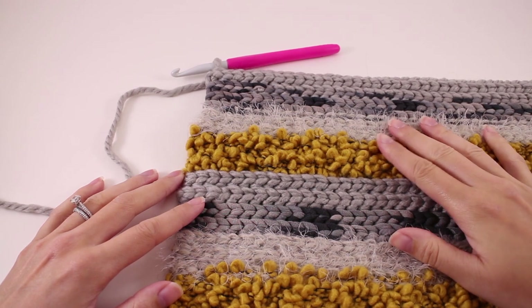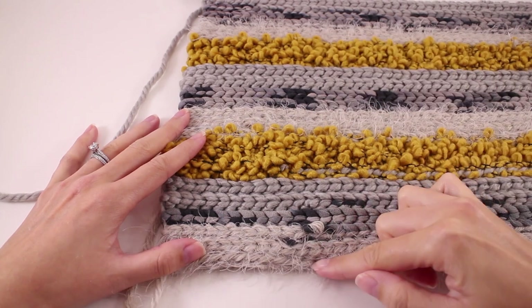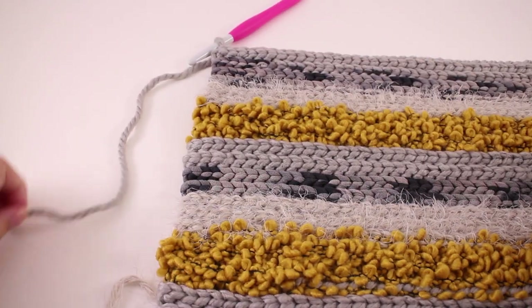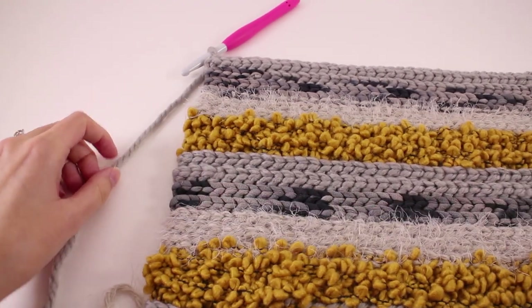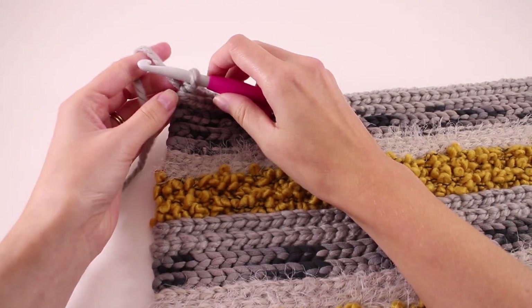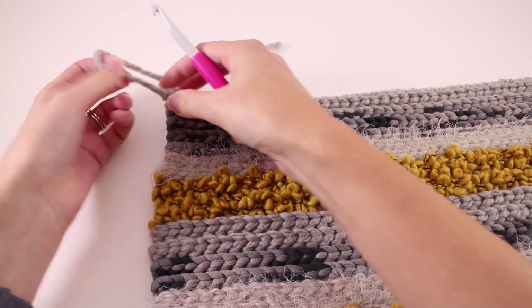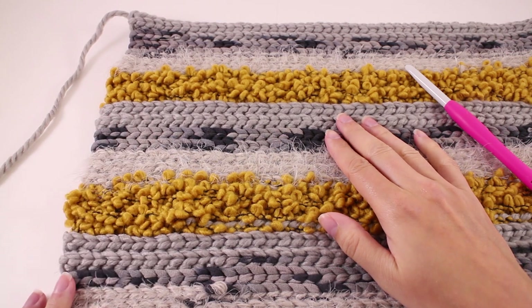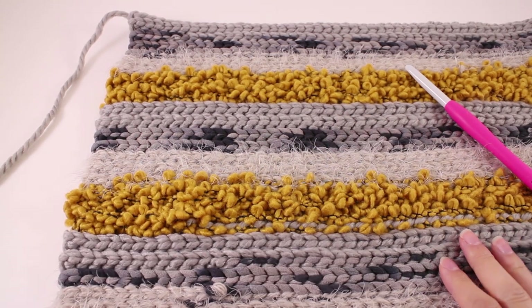Once you finish crocheting the front part of your pillow, go ahead and fasten off. It measures about 12 inches from the starting edge. Leave yourself a tail that's just long enough to weave in — we're going to use a separate piece of yarn to sew everything together. Pull that tail through the loop on your hook. We need a front and a back, so go ahead and repeat the steps to make your back piece. When we return, I'll show you how to sew everything together.